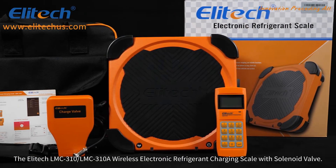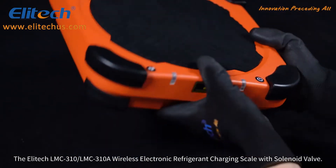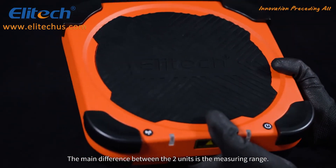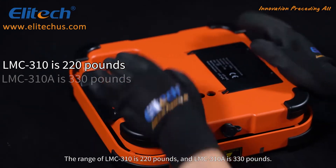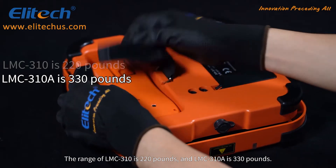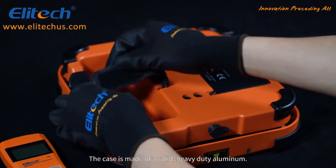The Illitech LMC310 and LMC310A Wireless Electronic Refrigerant Charging Scale with Solenoid Valve. The main difference between the two units is the measuring range: the LMC310 has a range of 220 pounds and the LMC310A is 330 pounds. The case is made of a solid, heavy-duty aluminum.